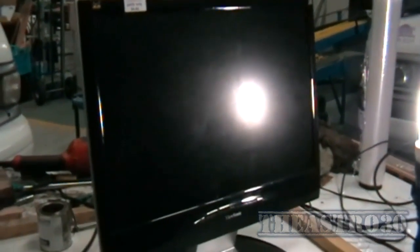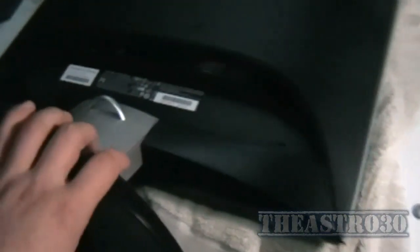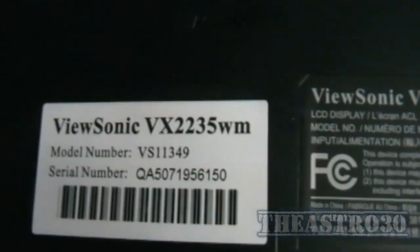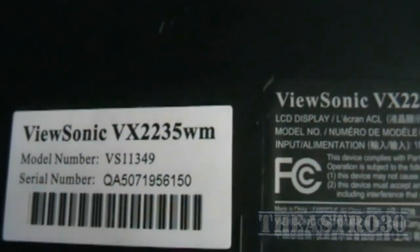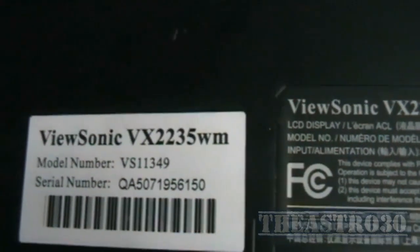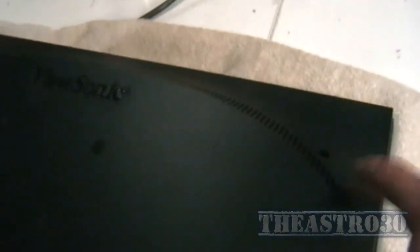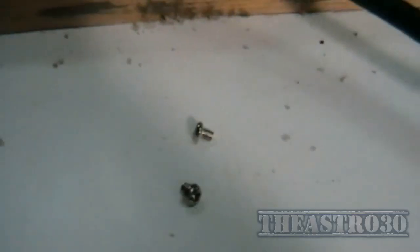It's a power supply related issue. So obviously the first thing I'm going to do is unplug it. Now I have it laid down on a towel face down. First thing I'm going to take off is the base once I figure out how it comes off. For those of you interested, it's a ViewSonic VX2235WM. I can see there's a screw in here at the top and one at the other side. I'll remove these two screws and see if I can pop the casing apart — really tiny screws too.